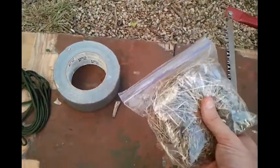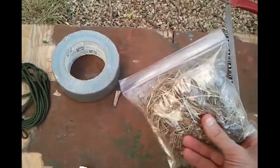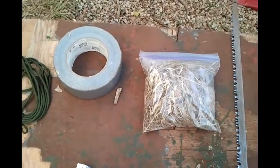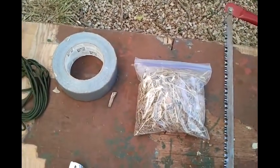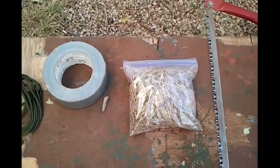Here in the little sandwich baggie I just brought some dried grass and cotton fibers. I'm going to use this to help light the fire. I brought a lighter with me, but hopefully I won't need it.